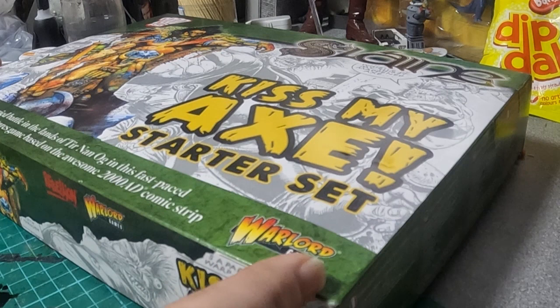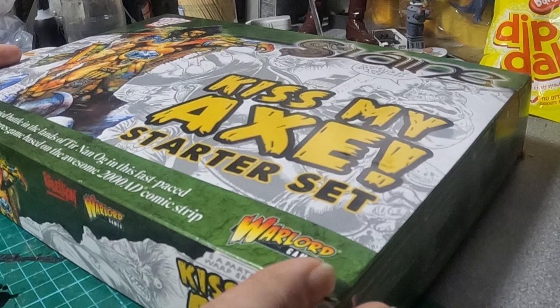Today we're going to be looking at a boxed game that I got. The reason I buy these box games from Warlord is because they've got lovely figures in them that you can't get elsewhere.